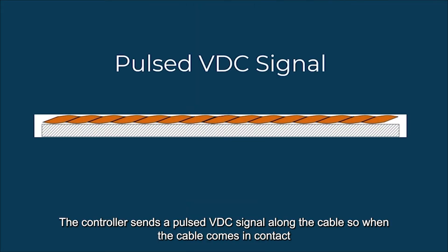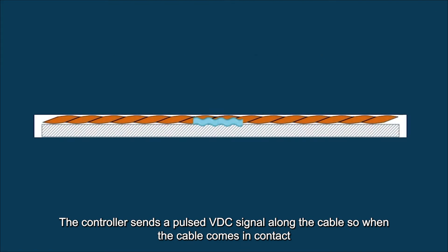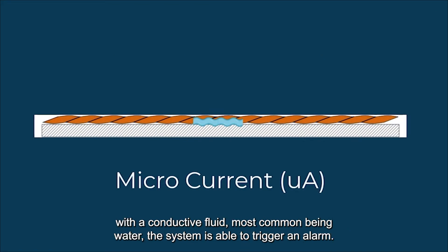The controller sends a pulsed DC signal along the cable. So when the cable comes in contact with a conductive fluid — most commonly water — the system is able to trigger an alarm.